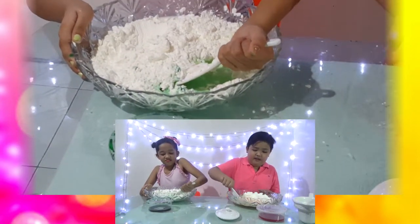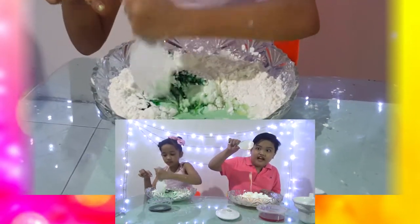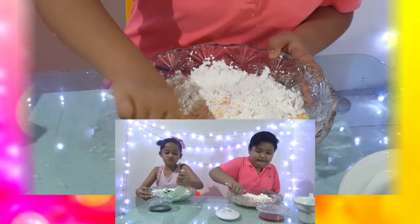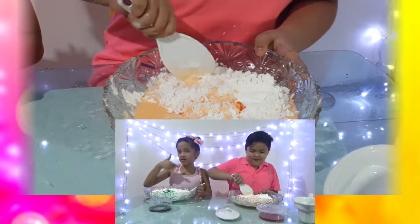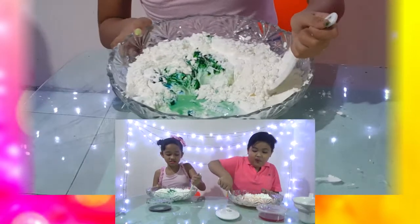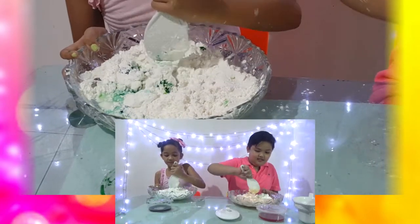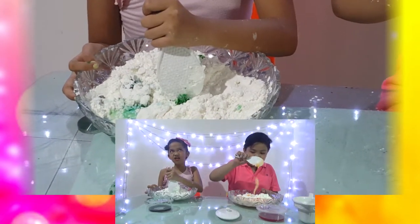My spoon is gonna break! Look at that, guys, it's already forming. Look at my color, it's so pretty, right? It's so hard to mix. Orange color versus green color — comment below which you prefer! It's orange! It's green! Because it's so minty. Mine is so cheesy, mine is so minty. People love mint, people love cheese!